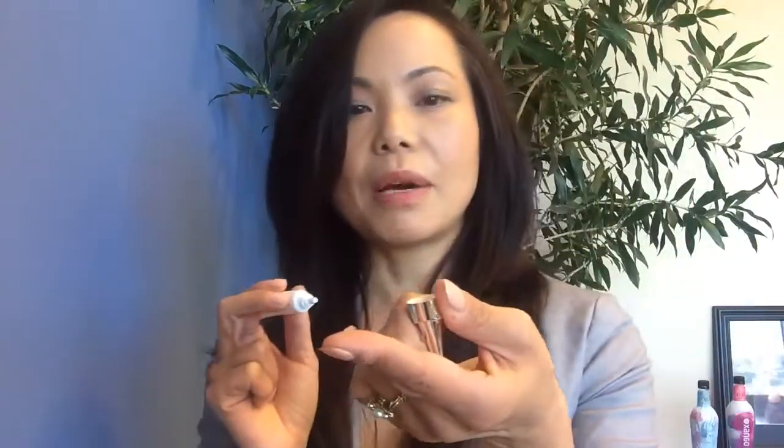About a rice grain amount. Start to apply it under your eye and on the side of the eye. If you need more you can always add, but start with a small amount and just adjust as needed to get the right amount on the side of your eye.